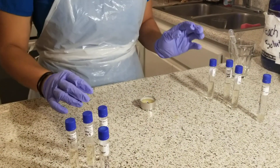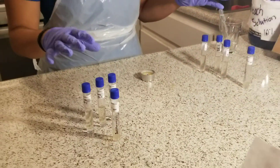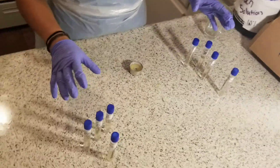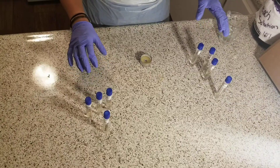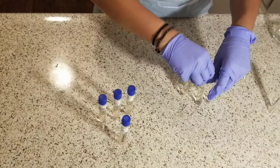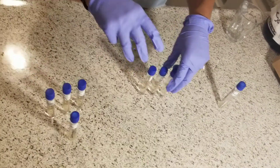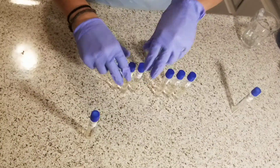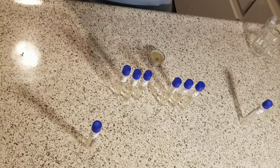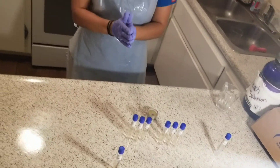Now, with my six newly inoculated pH broths, I will place them in the incubation location for 24 hours. If there is no growth after 24 hours, I will do an additional 24 hours. For growth, I'll be looking for turbidity — if there is turbidity, then it's a positive test; if the broth is clear, then it's a negative test. That completes Exercise 2 of the week 6 lab experiment.